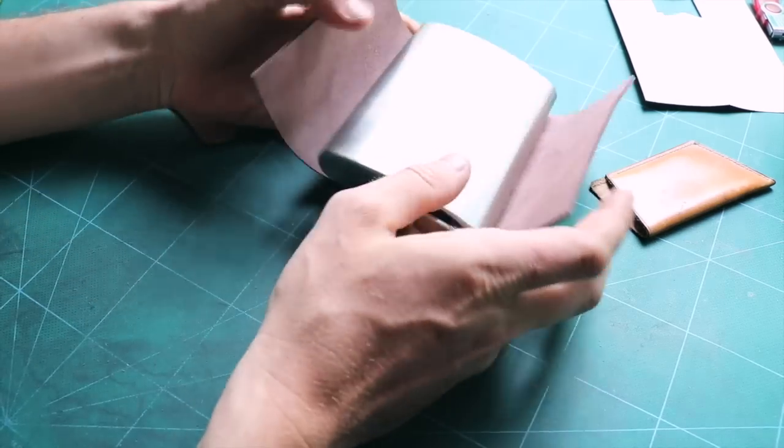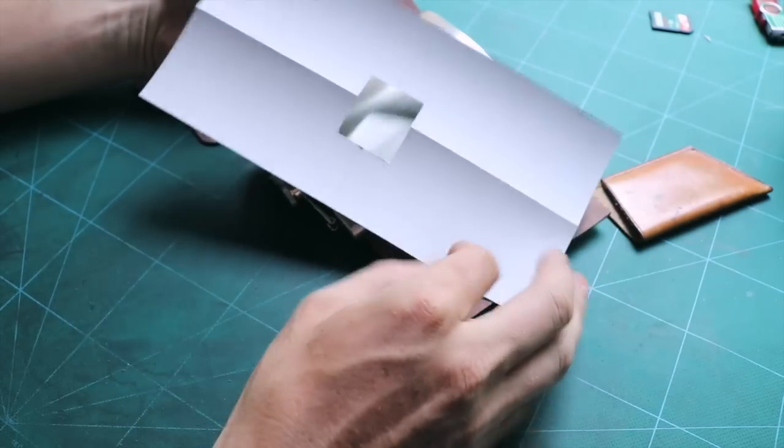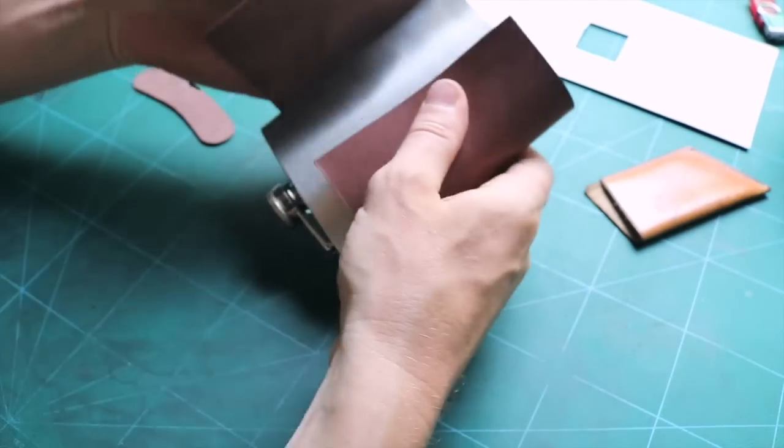Here I have intentionally made this pattern a little bit too long, so I can adjust later on the leather.